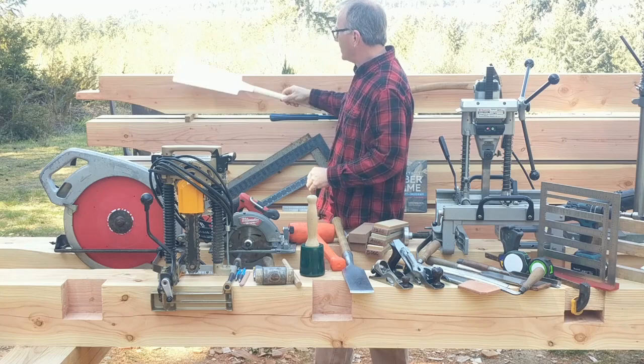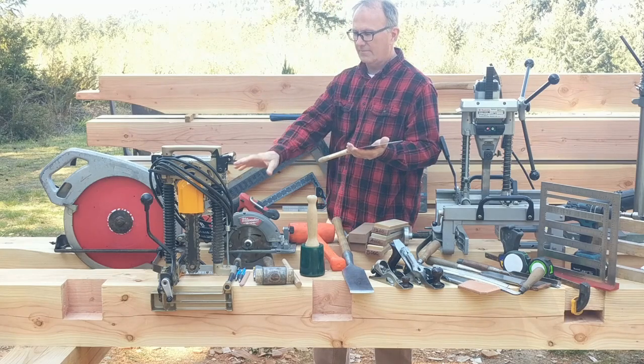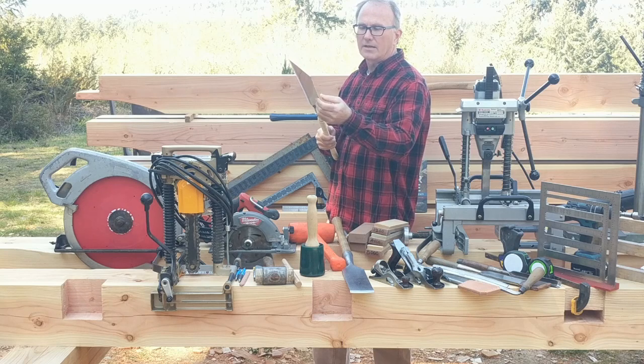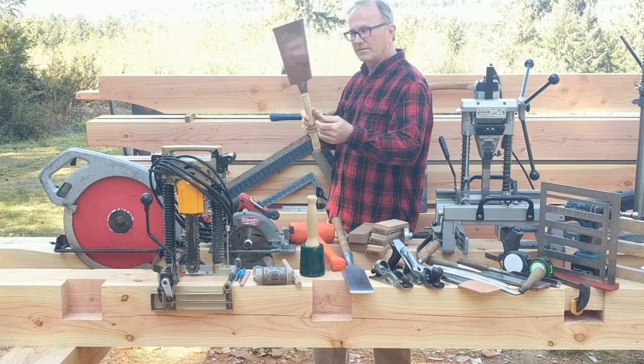When you've finished a cross cut and need to finish a little bit more, it's handy to use a Japanese pull saw. This one has a cross cut and a rip side. I really love this saw.